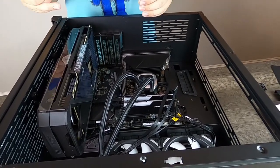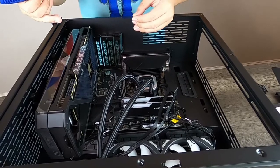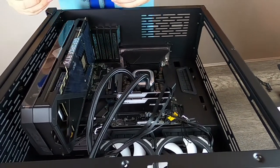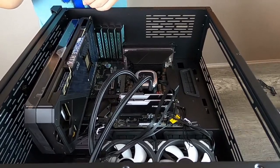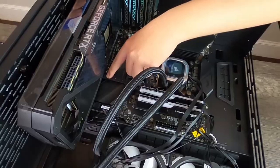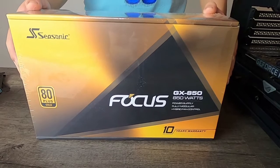I went ahead and installed my GPU on the bottom slot since it's so big, and we didn't really have enough space with the cooler lines. I'm going to secure some screws and attach an L bracket here. Now we're going to go ahead and open up our Seasonic 850 watt power supply.